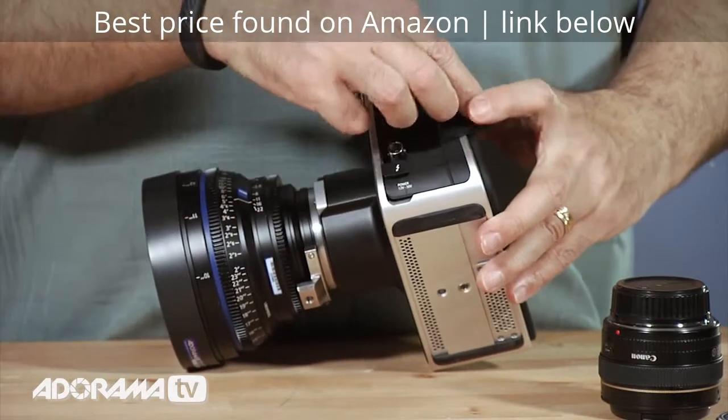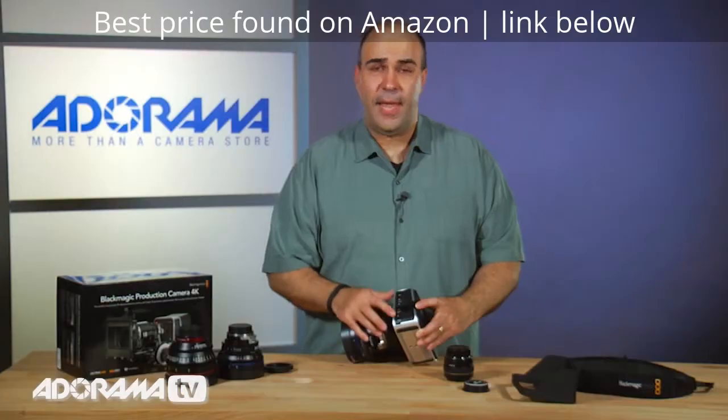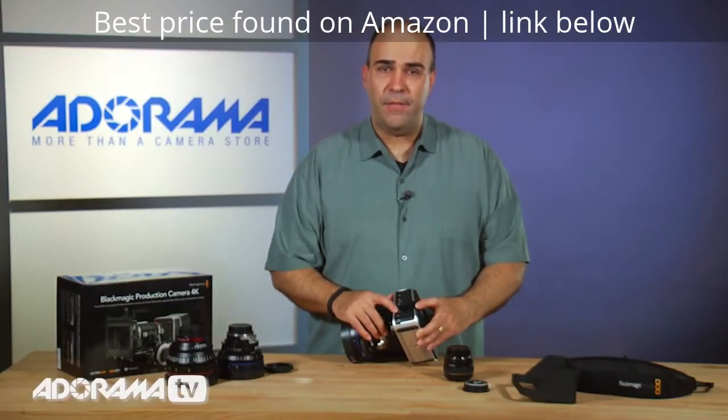Above that we have SDI, which gives you the ability to send out a high quality output from this camera. It can actually send out 4K or regular HD video.